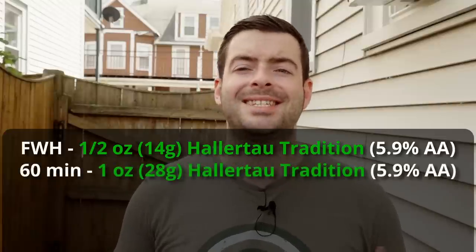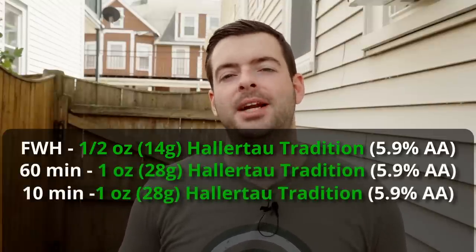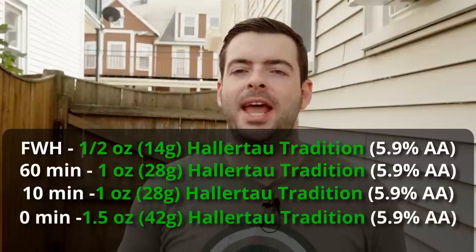Then we're going to add one ounce of Hallertau Tradition at 60 minutes, one ounce at 10 minutes, and then one and a half ounces at zero minutes.